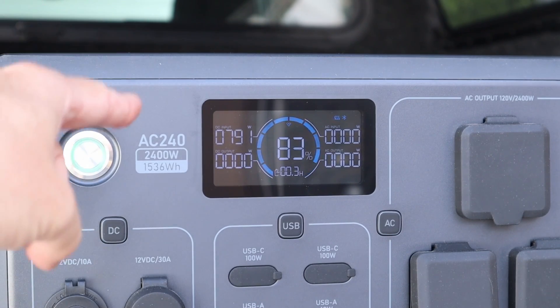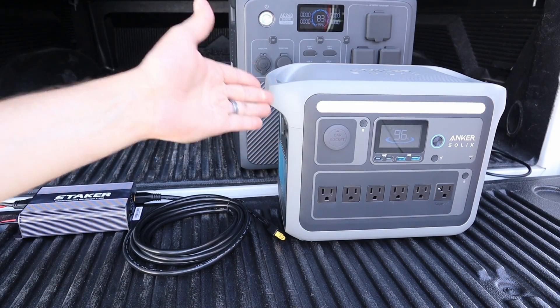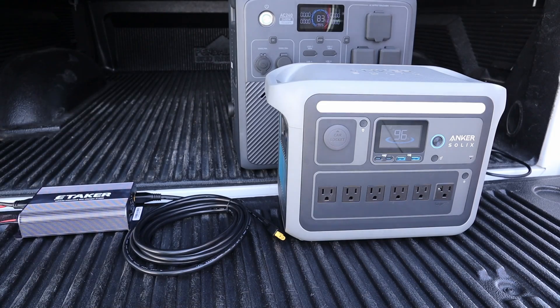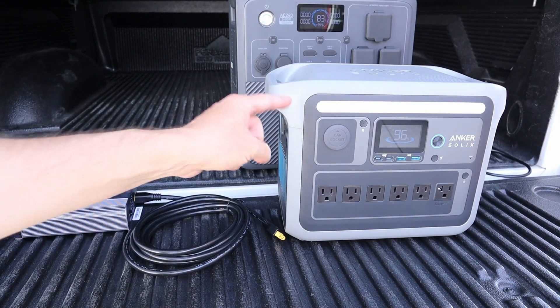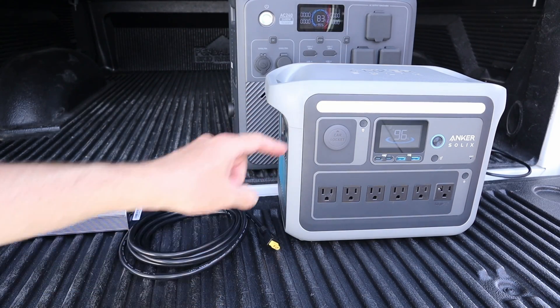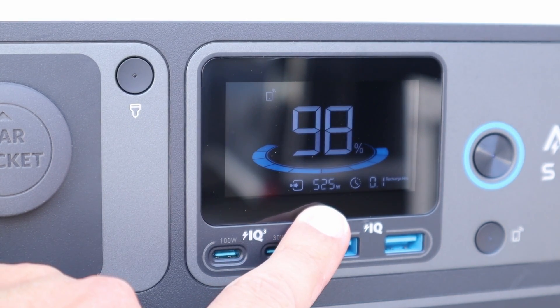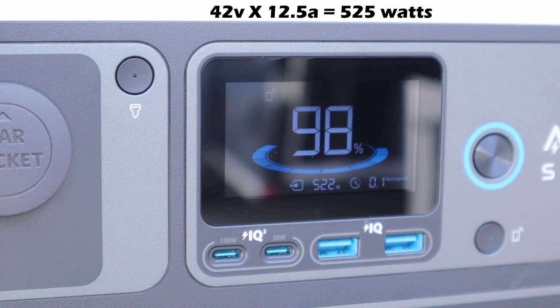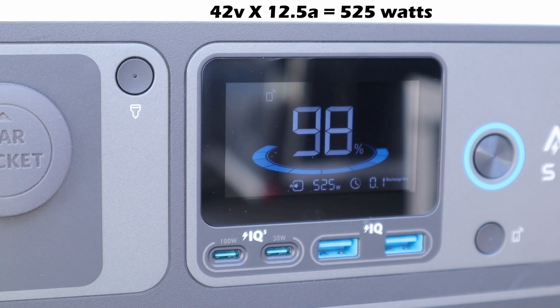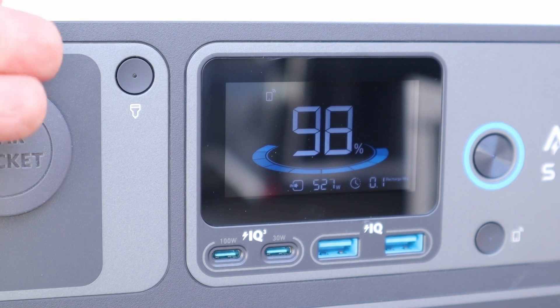We are basically getting max power output with the current setup. Now I want to test with a small power station — the Anker C1000. It supports 60-volt input up to 12.5 amps and is software-limited to 600 watts. Connecting this up to the Anker C1000 via the XT60 port, we are getting 527 watts input. This puts out around 42 volts, and this power station has an amperage input limit of 12.5 amps, so this is right around the maximum power we should expect. So it works with a smaller power station as well to combine solar and car charging together.